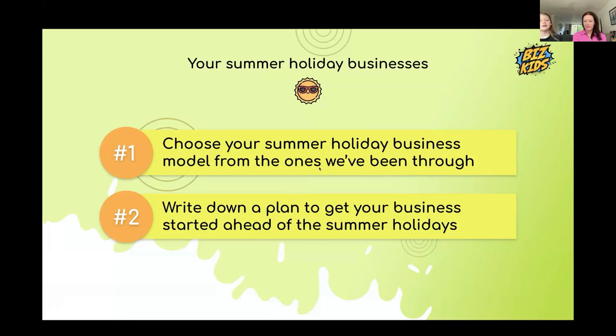Betsy's idea is a cake business in her village where there are no shops and lots of elderly people who do lots of dog walks daily — she thinks she'd get a lot of customers. The most busy spot is the main entrance to the village. Adassa plans to sell lemonade around her estate, which is busy with people walking and driving around.